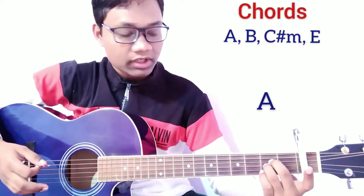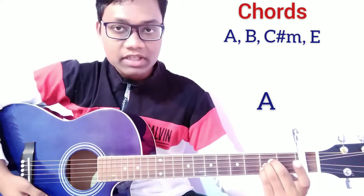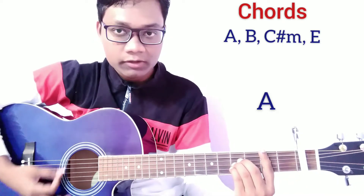For the A major chord, press the 4th string, 3rd string and 2nd string on the 2nd fret. I am using these 3 fingers for the A major chord because it is really easy to shift into the B major chord.